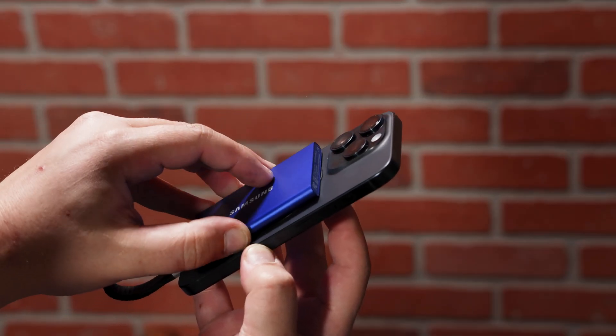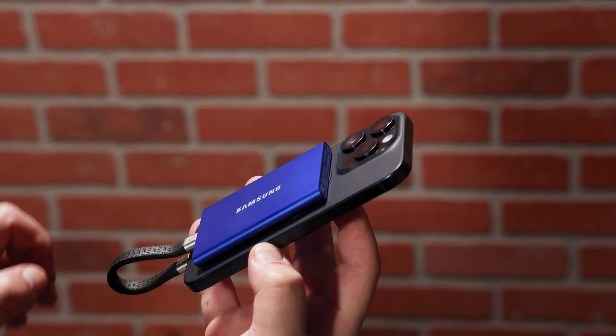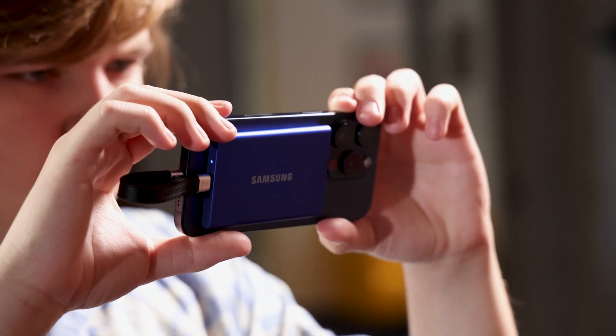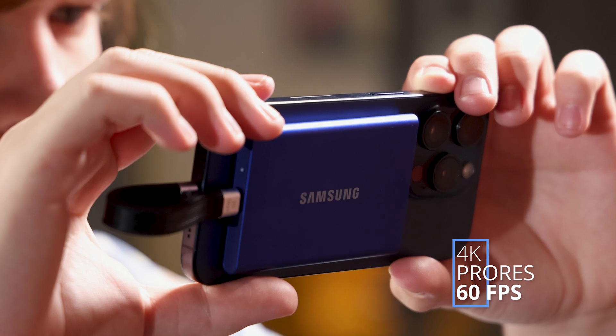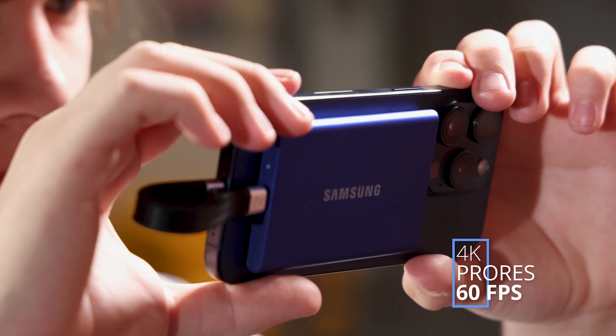Having USB-C connected storage enables so many features that videographers can take advantage of. For example, the iPhone 15 Pro can shoot directly to an external storage drive like the Samsung T7. This is super helpful when shooting large file types like 4K ProRes at 60 frames per second directly out of the camera.